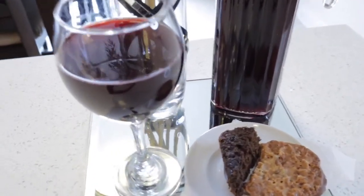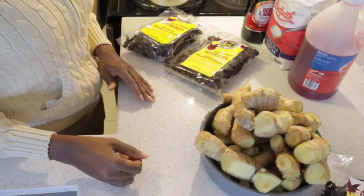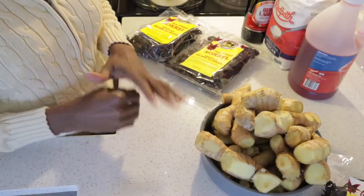Hi everyone. If you want to see how I make this beautiful sorrel wine, keep on watching. Good morning everyone. Today I will be making Jamaican sorrel wine.